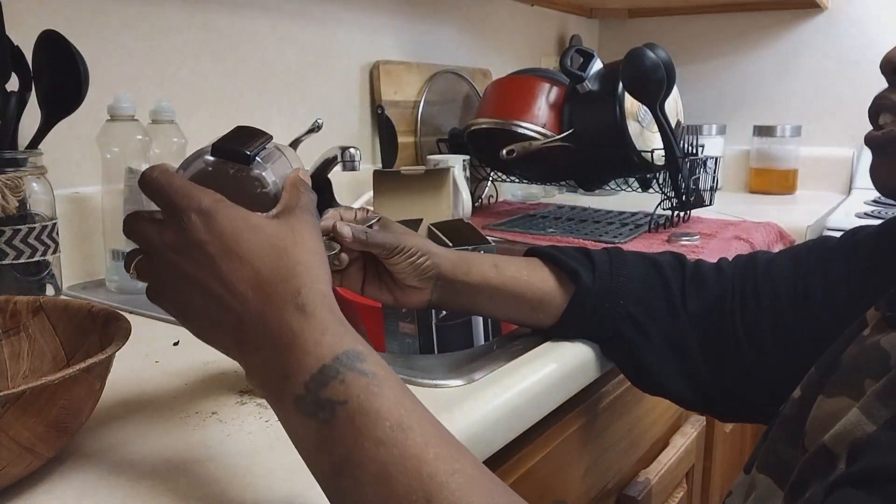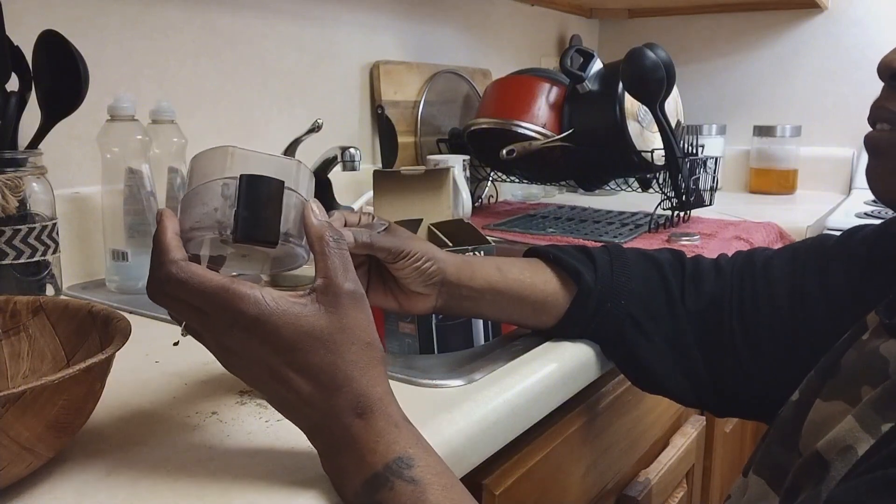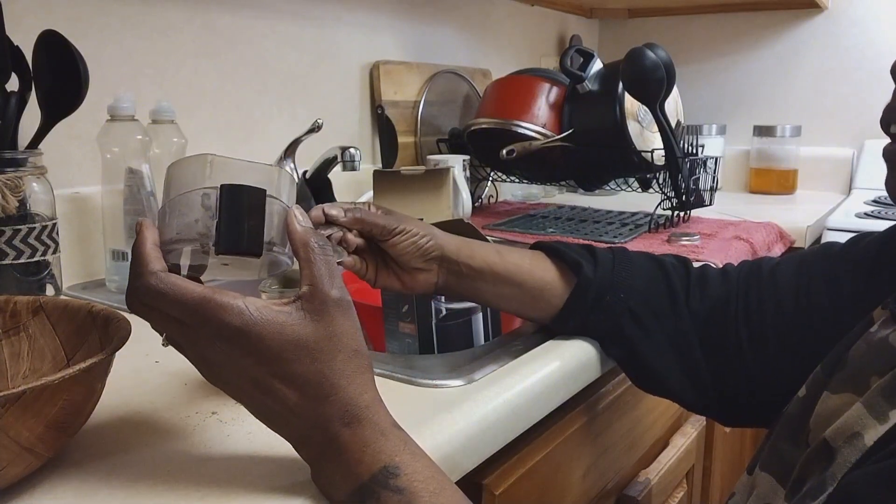Anything that I want to turn into powder — even when I make my onion powder, I've made onion powder, garlic powder — same process.